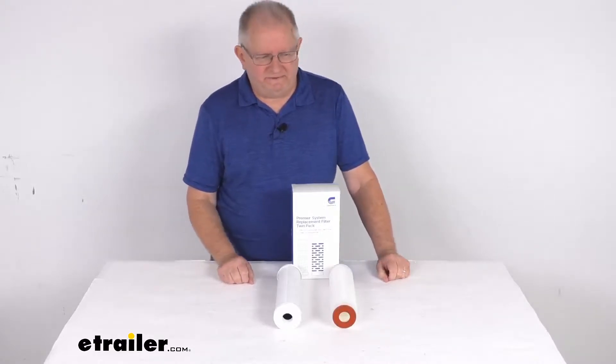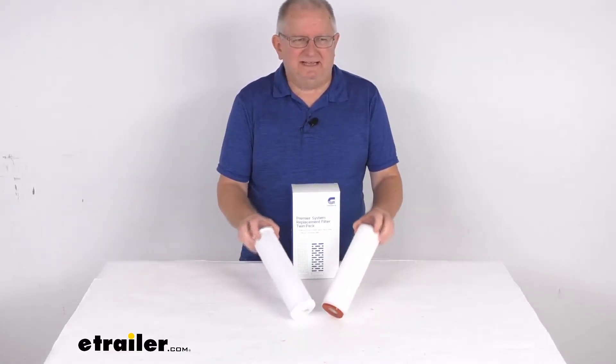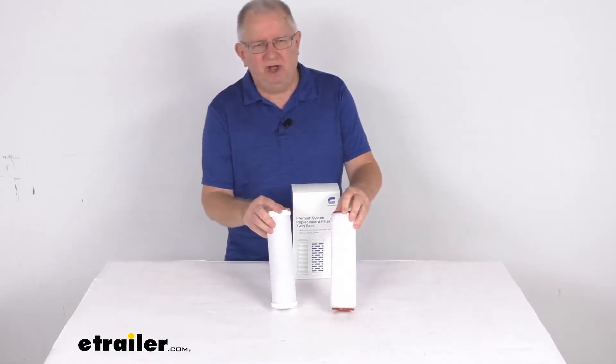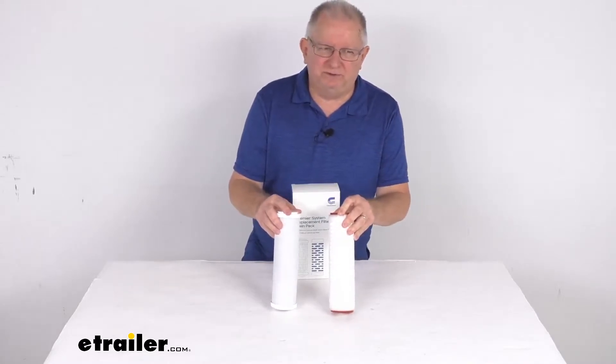Hello everybody, this is Jeff at etrailer.com. Today we're going to take a look at the replacement water filters for the ClearSource 2-Canister Premier or Onboard RV water filter system.